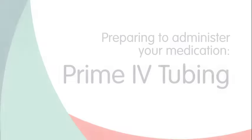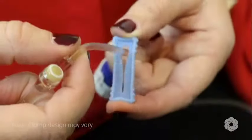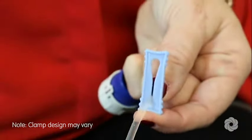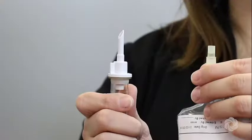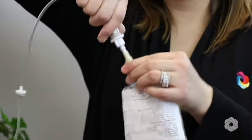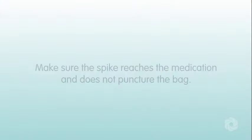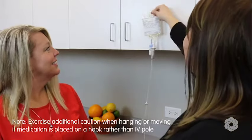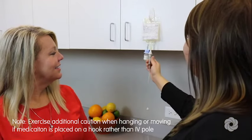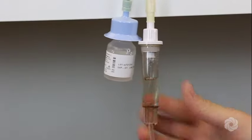You are now ready to prime your IV tubing. Remove the IV tubing from its package and close the clamp on the tubing. Remove the tab from the medication bag. Then remove the cover from the spike of the tubing, being careful not to touch the end. Spike the bag by pushing and twisting the end of the tubing into the bag. Make sure the spike reaches the medication and does not puncture the bag. Hang the IV medication container on the IV pole. Gently squeeze the drip chamber to fill it about half full of fluid. Do not overfill.